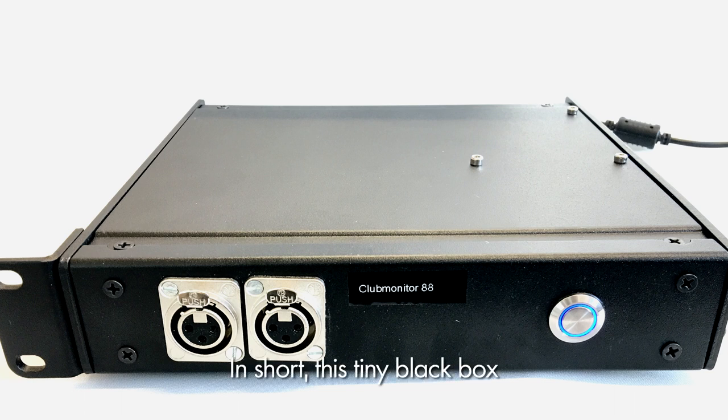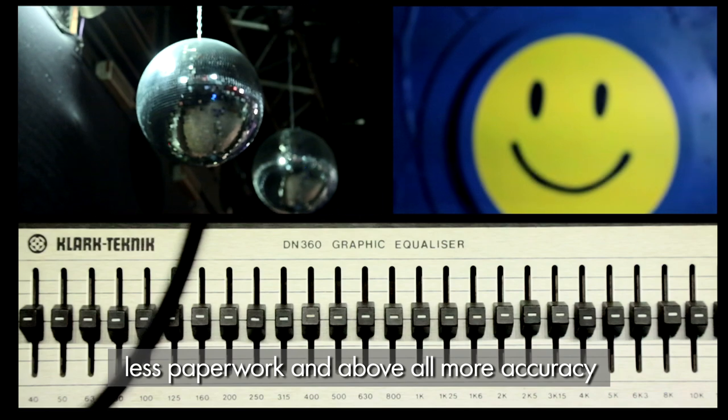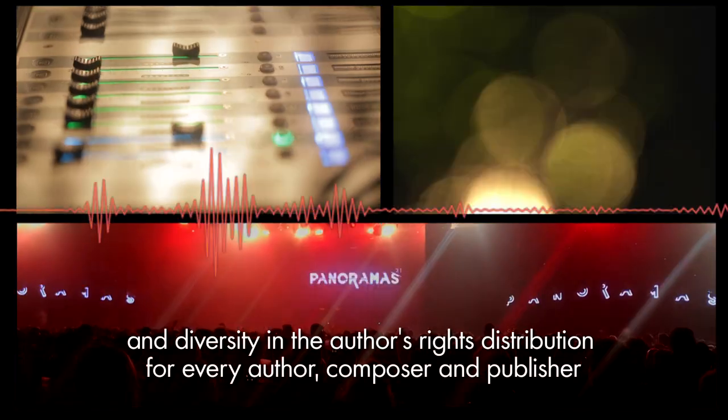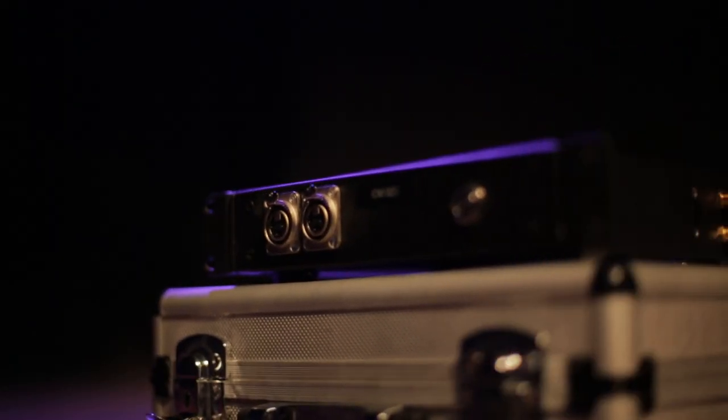In short, this teeny black box is a caring ear at the heart of the night. Less paperwork, and above all more accuracy and diversity in the author's rights distribution for every author, composer, and publisher whose tracks are played or sampled. Thank you SassMbox.